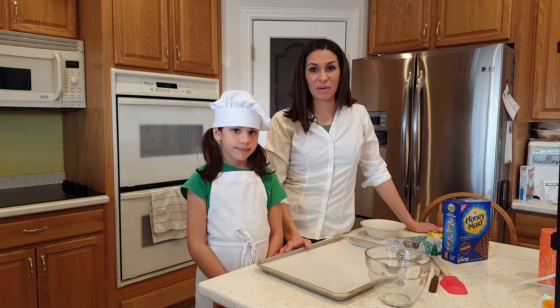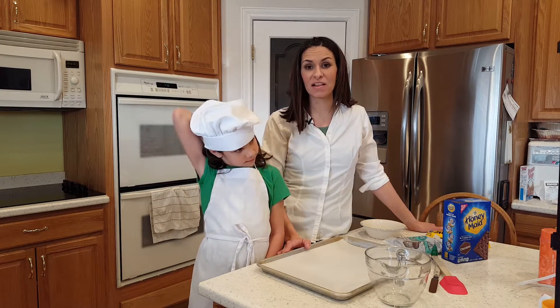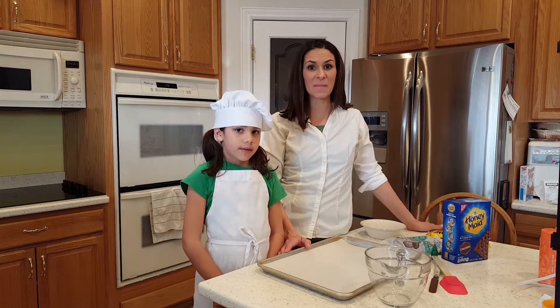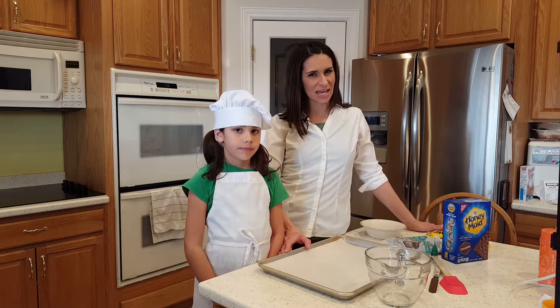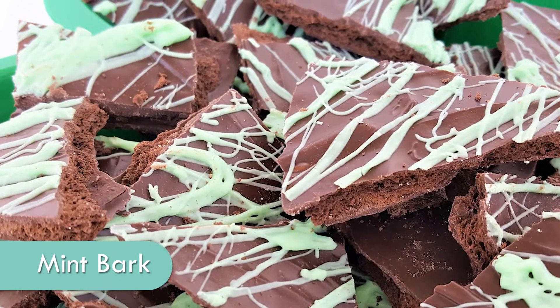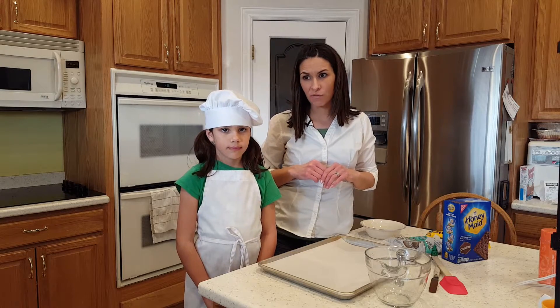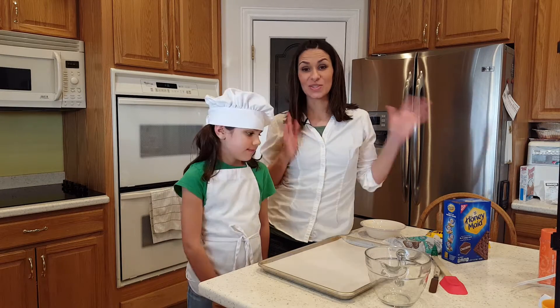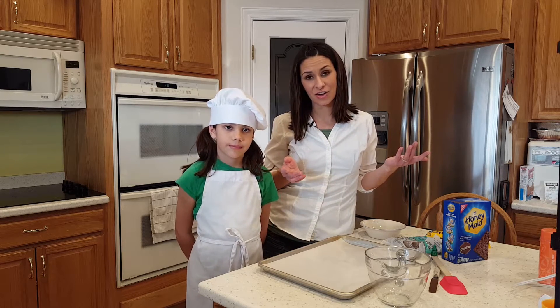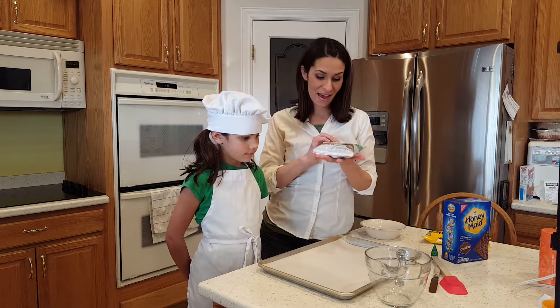Welcome to another episode of Half Pint Cooking! We are still in the middle of our cookie series — can you believe it? We still have a lot more cookies to come. Now, this recipe today is not really cookies, but we're counting it as cookies because it has some green in it for St. Patrick's Day. You can really have them anytime because they're that good.